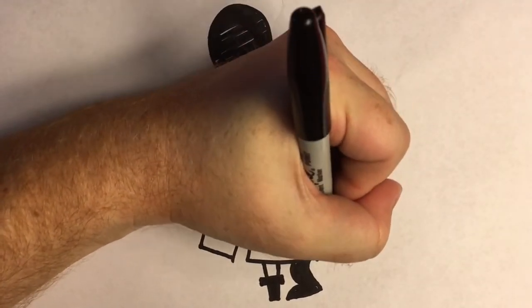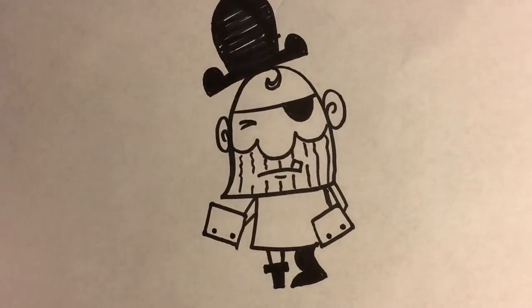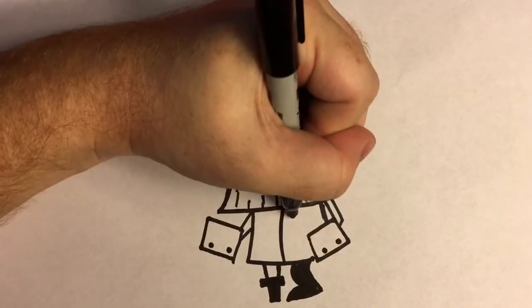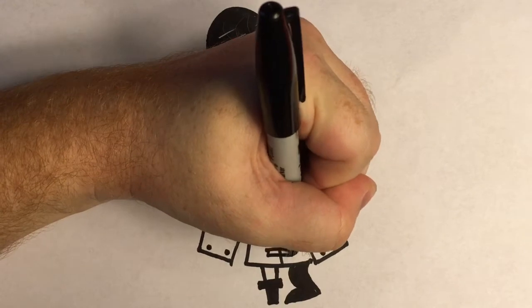We'll put two dots on his sleeves like he's got fancy buttons. And we're going to do a line down the middle of his coat, and a few rectangles along the center like that.